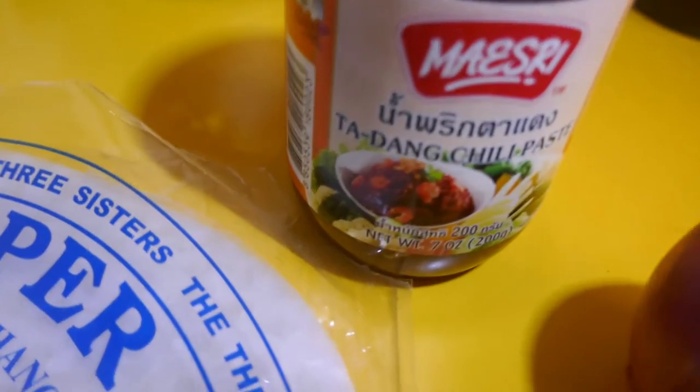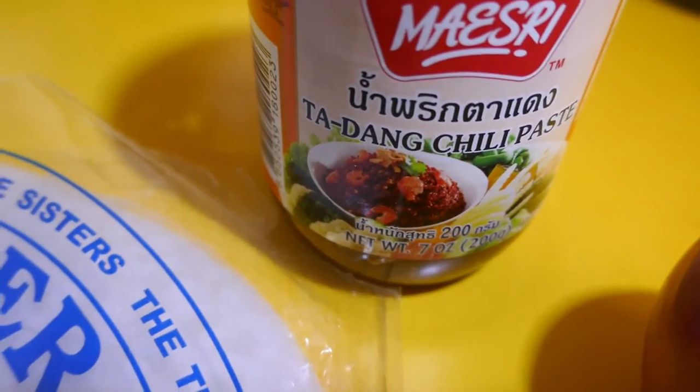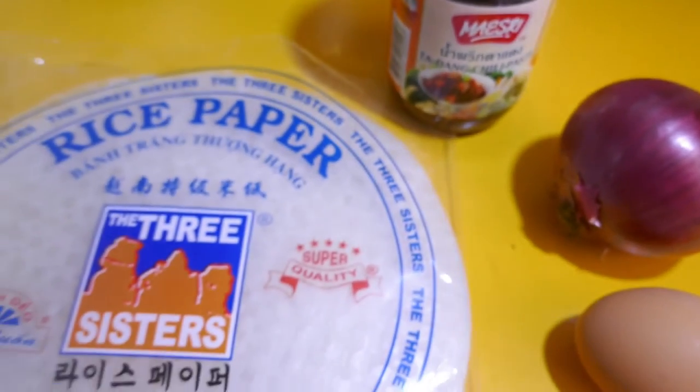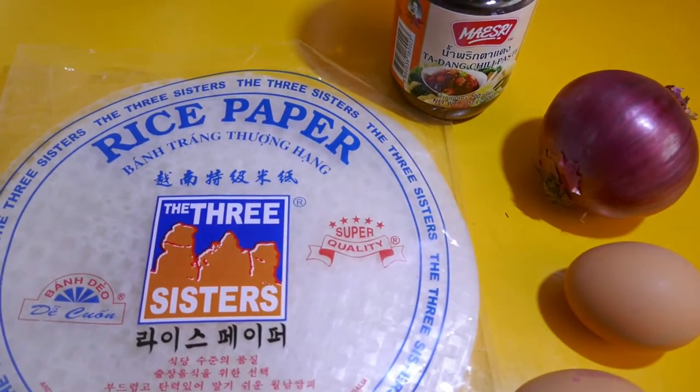I've got a bit of chili paste there in the fridge, and I've actually just found one more ingredient — I'll show you that now.